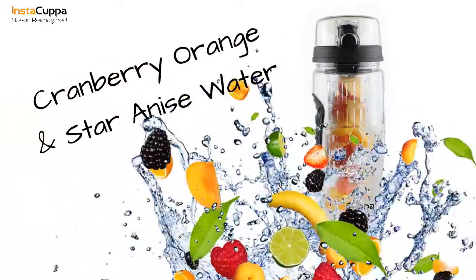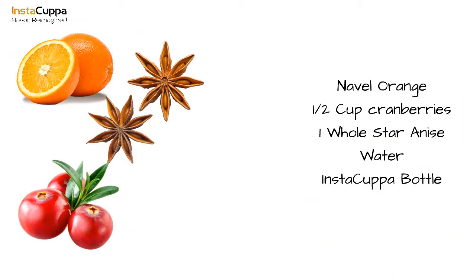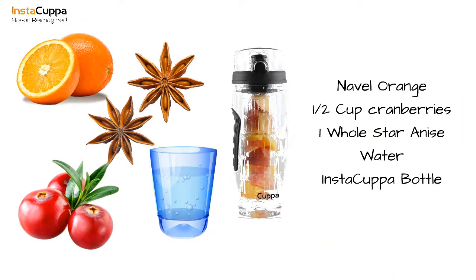Cranberry orange and star anise infused water recipe. We'll need half a cup of cranberries, one whole star anise, half an orange, and water.